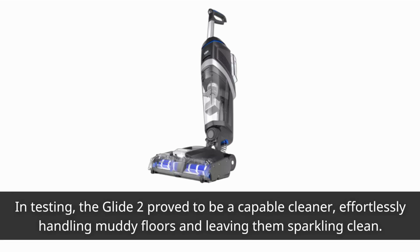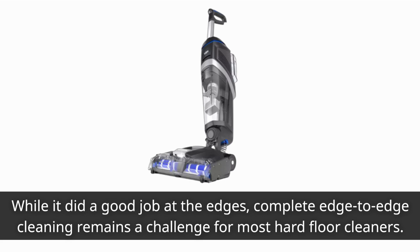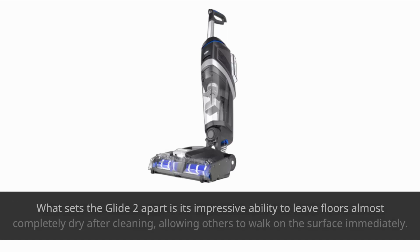In testing, the Glide 2 proved to be a capable cleaner, effortlessly handling muddy floors and leaving them sparkling clean. While it did a good job at the edges, complete edge-to-edge cleaning remains a challenge for most hard floor cleaners. What sets the Glide 2 apart is its impressive ability to leave floors almost completely dry after cleaning, allowing others to walk on the surface immediately.